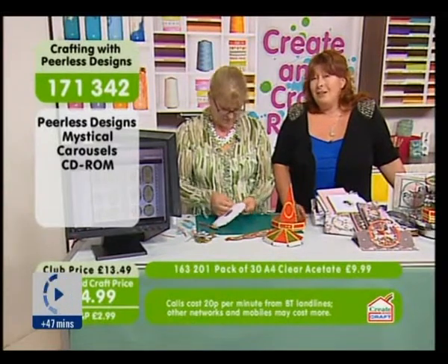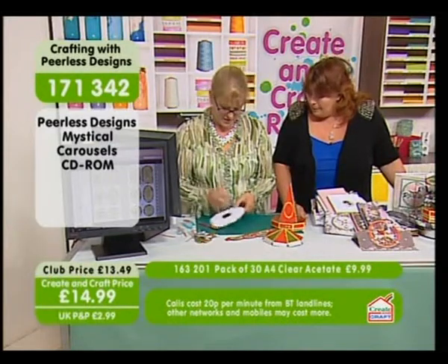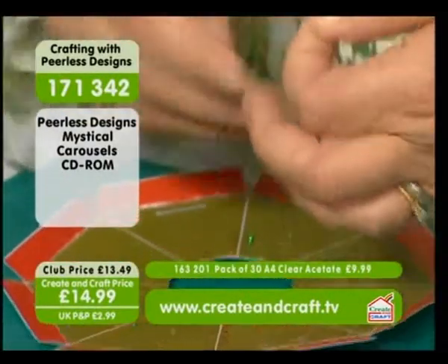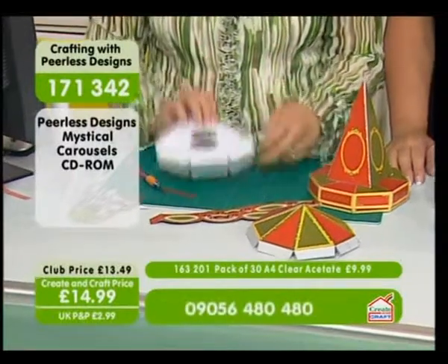We've actually got that and it's only £9.99 — check out the website, all the W's Crate and Craft TV. It's great stuff, that project acetate, isn't it? We can't do without acetate. I love it. No, we can't, because we're using acetate more and more in our projects.